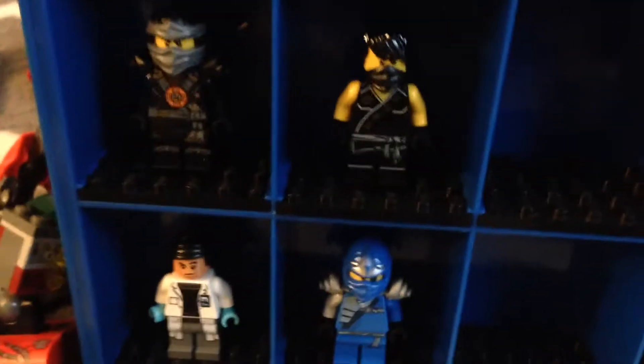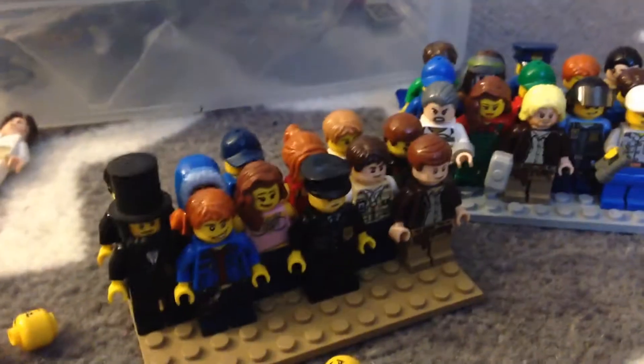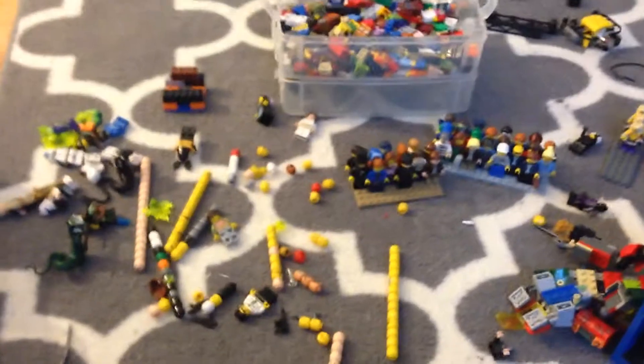Here I have some extra figs that I sorted out — a couple of Ninjago ones. So yeah, I just wanted to give you guys a brief, really quick update on this. This will be update one. I still have a lot of stuff to sort through.